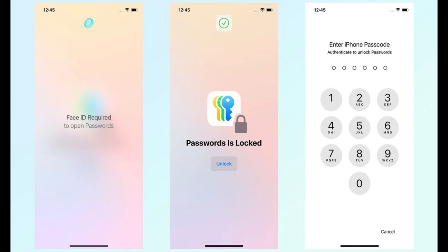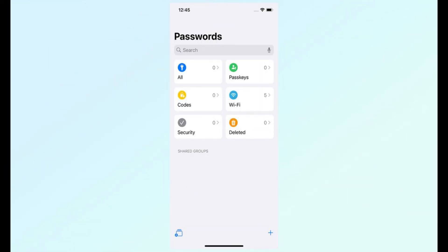Inside the Passwords app, you'll see all the passwords and passkeys that are saved to your Apple account. You'll also find saved Wi-Fi passwords under the Wi-Fi tab. It's neatly organized for easy access.